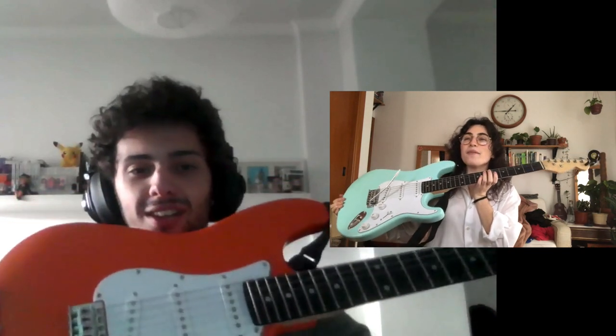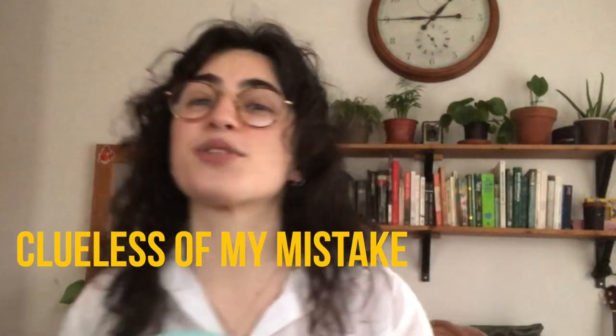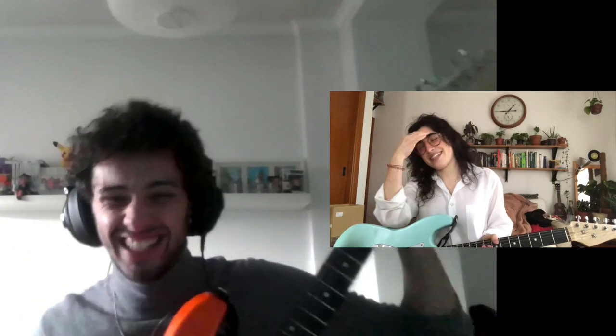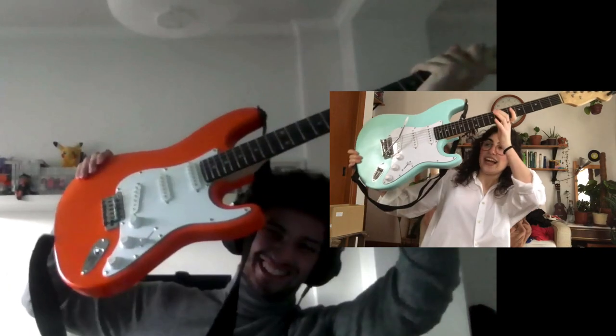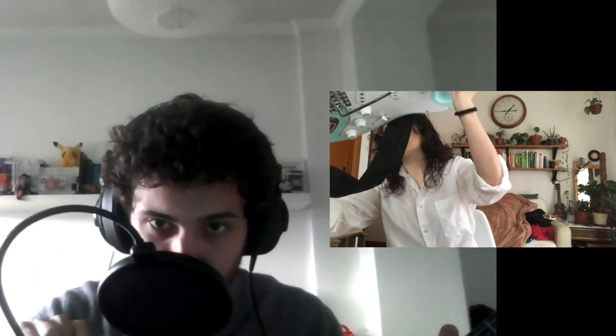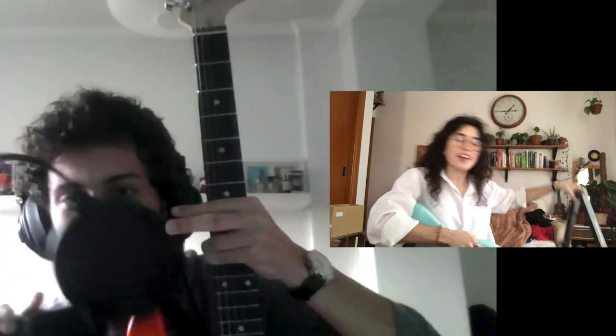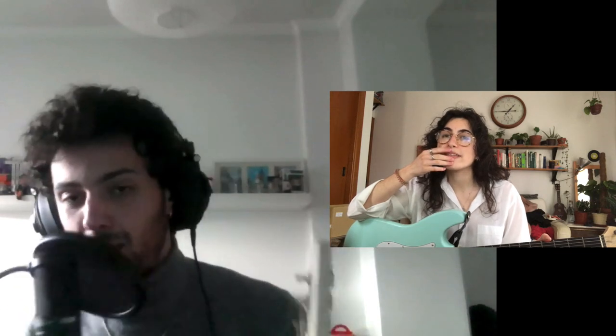Oh my god, it's lighter than I expected — I love your red! It's not red, it looks red from here — it's orange! Oh yeah, I meant orange. And mine was painted by hand. Yeah, I didn't use spray paint — I used a roller and a brush. That looks crazy good, it looks consistent — I would not expect that at all.